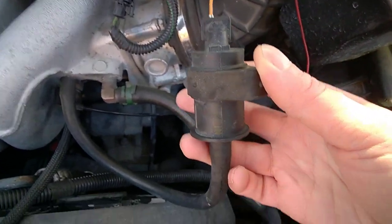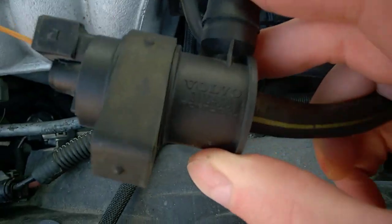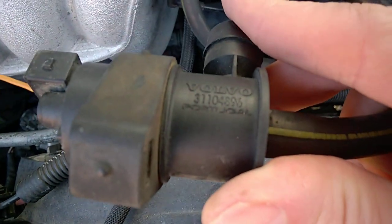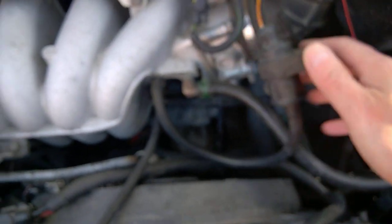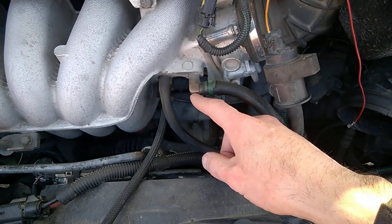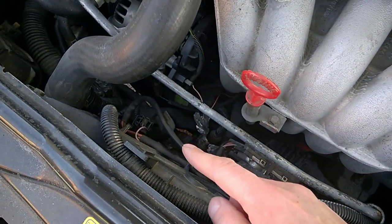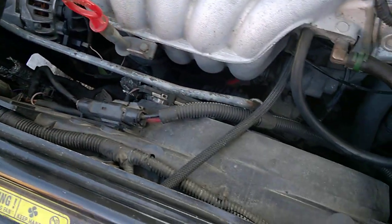This is called the evaporator purge valve. On Volvo, you got a part number here when the camera will focus. I think both turbo and non-turbo are the same. For 2003 I put it somewhere perhaps under the intake. For 2001 to 2002, it's somewhere on the radiator fan.